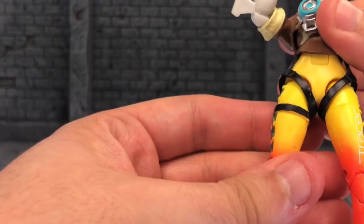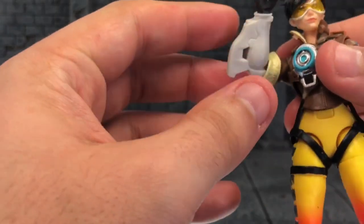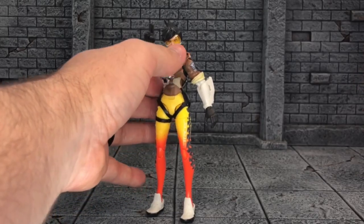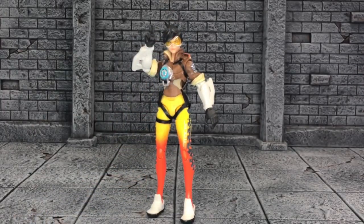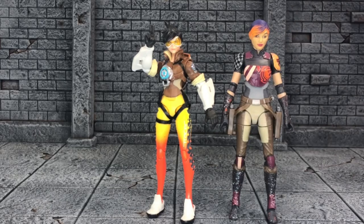These Overwatch figures are a hit. They are definitely worth it. And for size comparison, I will bring out some other female figures from the Hasbro line. Here's Sabine Wren from Star Wars Black Series, and here is X-23 Wolverine.